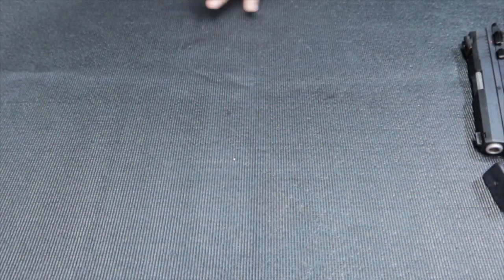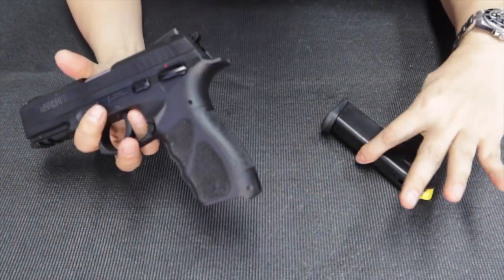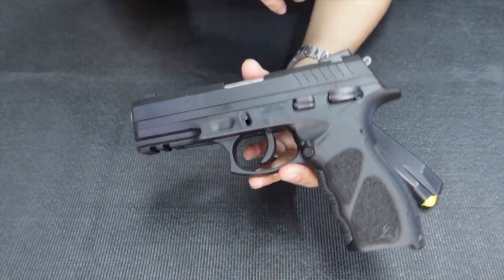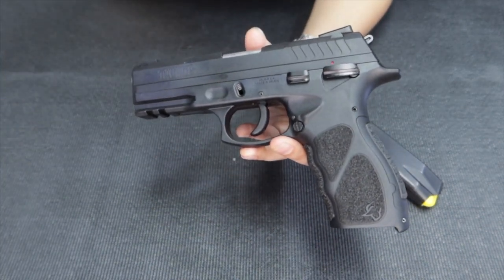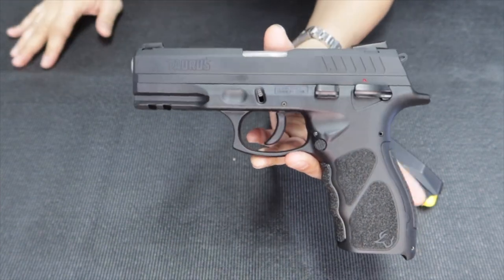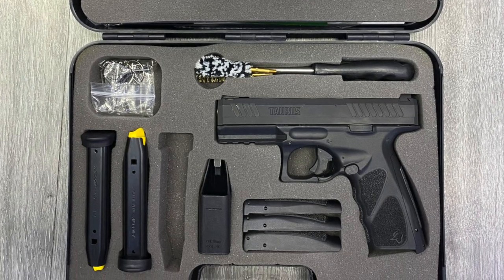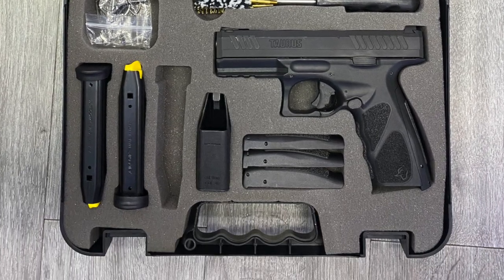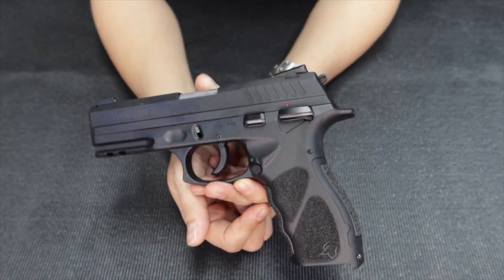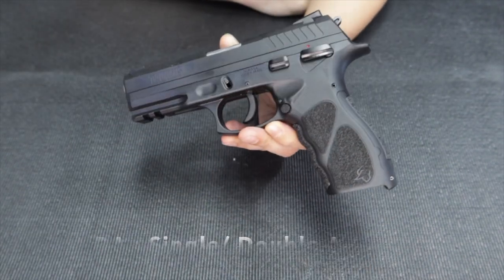This is a very quick unboxing. So what's inside the box: the main components — you get two magazines. There are different kinds of Taurus mid-range models. We have the TH models, which is this one — it's a hammer type. We also have the TS models, like the TS-9, which is a striker model. So this is a hammer-fired pistol. It has its own polymer frame, it's 9mm, and it's a single-action, double-action semi-auto platform.